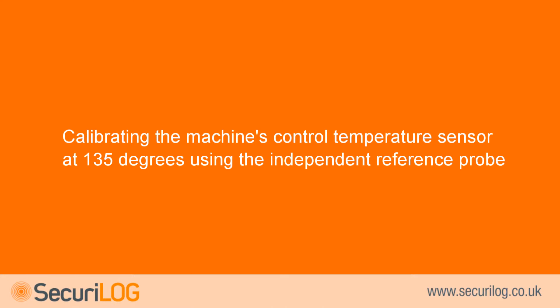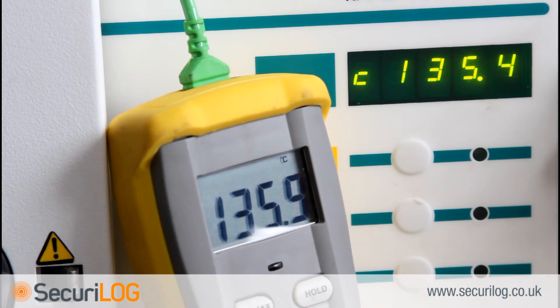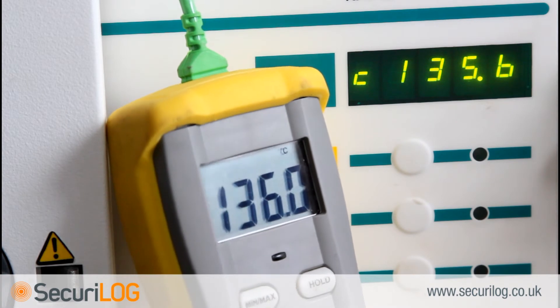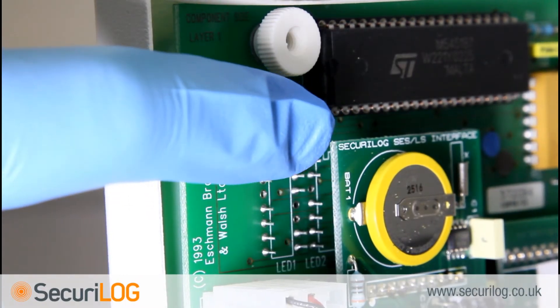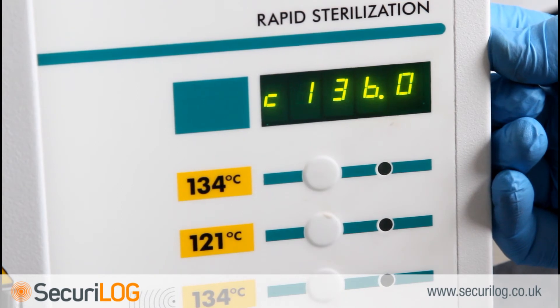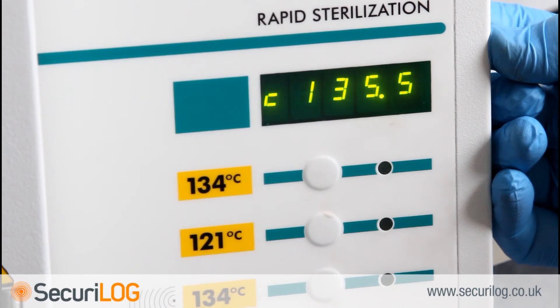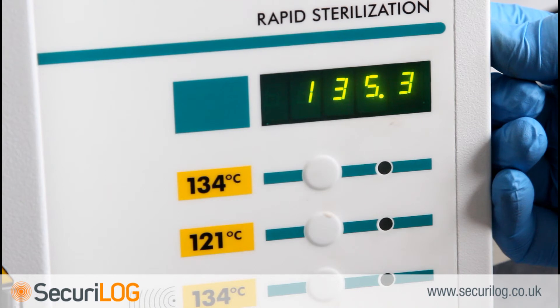Calibrating the machine's control temperature sensor at 134°C with the independent reference probe: the machine will now increase to 135.5°C in order to calibrate the 134°C cycle. There is a time limit of 3 minutes to calibrate the 134°C cycle. Check the steriliser control probe against the independent reference probe by pressing button 5 — the display will show 'C' indicating the control probe value. Continue to hold button 5 and use the trimming tool to calibrate POT R14 on the main board until the control probe value indicates the measured value from the independent reference probe. The Securilog probe can now be calibrated at 134°C using the now-calibrated control probe value. Switch between probe values by pressing button 5, and use the trimming tool to calibrate POT R6 so that the Securilog probe reads the same as the control probe.